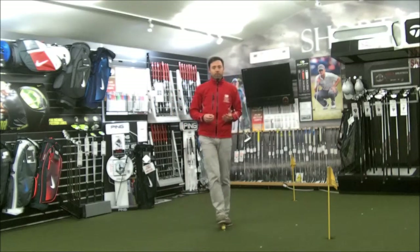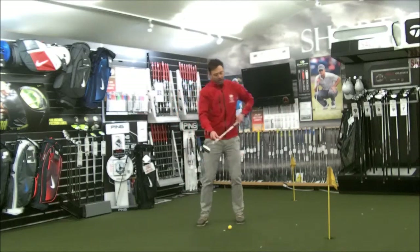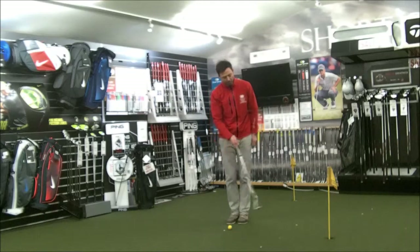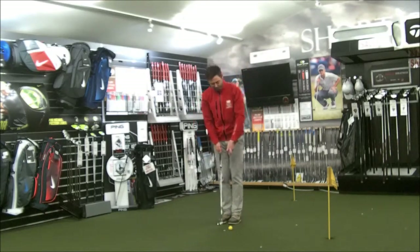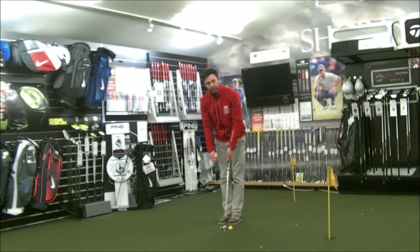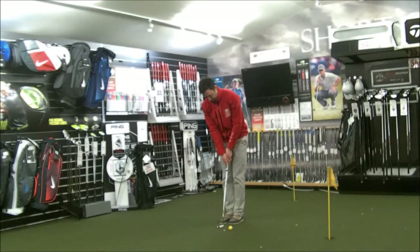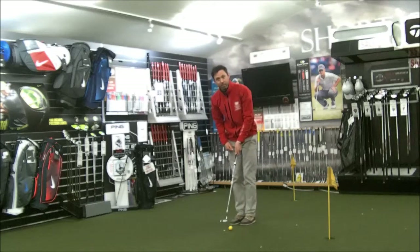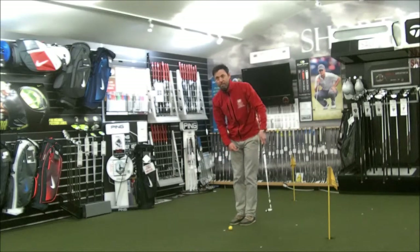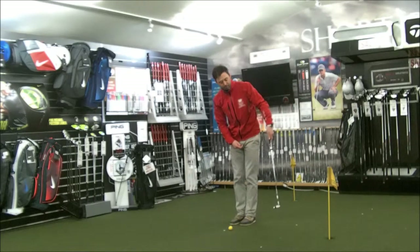A couple of little drills I can show you to work on here. This is a great one for stability. I'll mark my spot about three feet away from the golf ball. What I'm going to do is hit half a dozen shots with the left hand, half a dozen with the right hand, and half a dozen with both hands. What I'm trying to create is more stability — face stability through impact — and get an understanding of what I need to do with that left hand through impact.